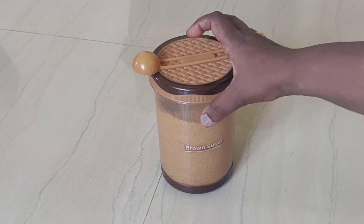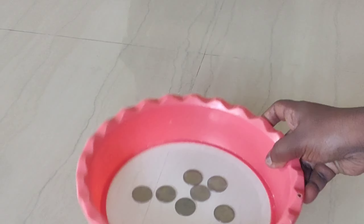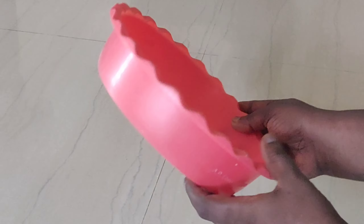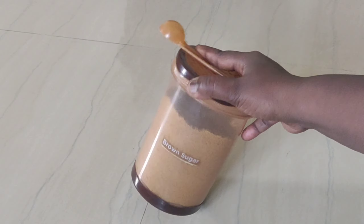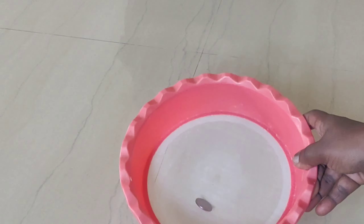Hi! Welcome to Shweta Krishna Vlogs. I will show you a video in my channel. I will share 10 excellent kitchen tips. Please like and share and subscribe to my channel.